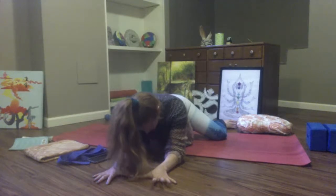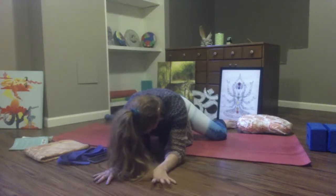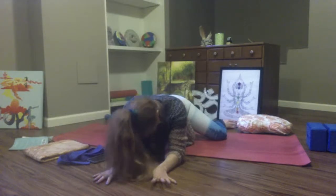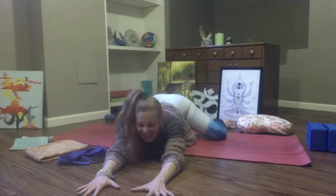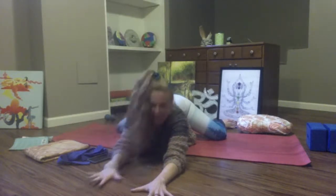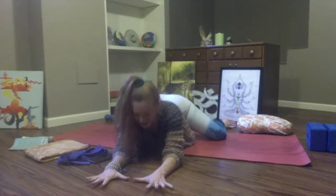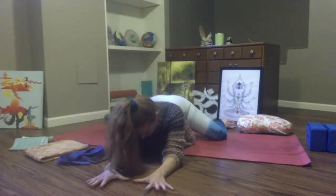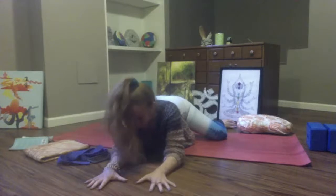Let yourself open up. Invite a subtle cat-cow in the spine — gentle arching, gentle rounding. Hi sister, I love all of you. Thanks for being here. Namaste — you are loved, you are light. Connect to that — you've made it this far through class.